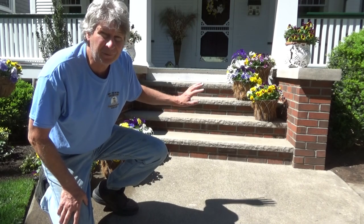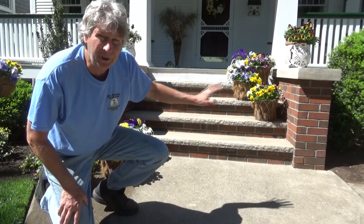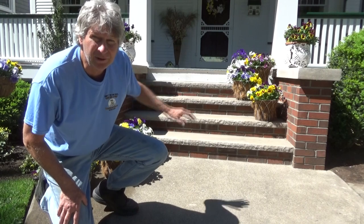Today I did a set of brick steps — they were concrete and all chipped up. There were different wing walls, but the wing walls will be a different video. I'm going to show you how I redid these brick and stone steps.